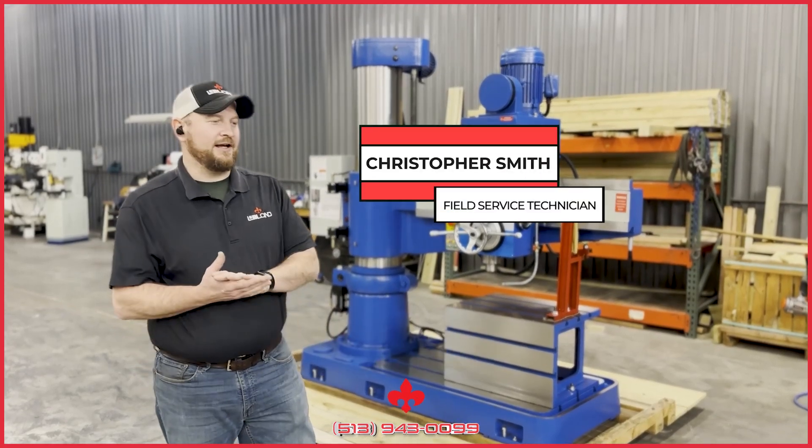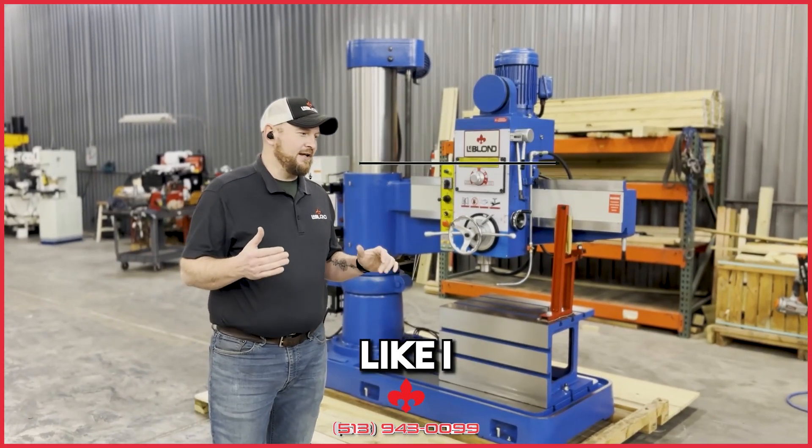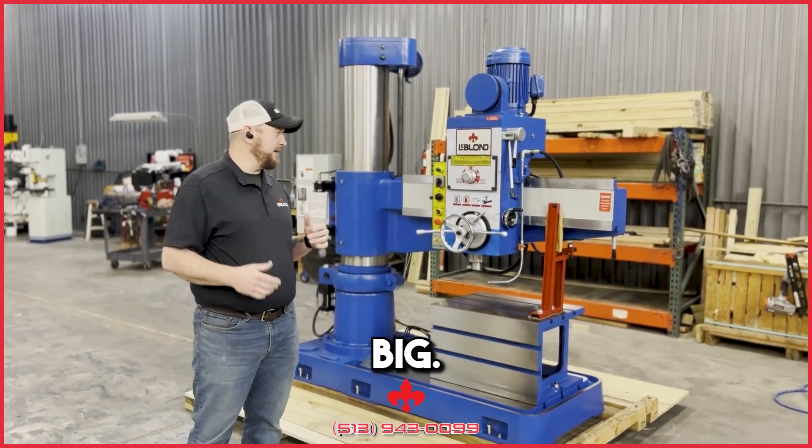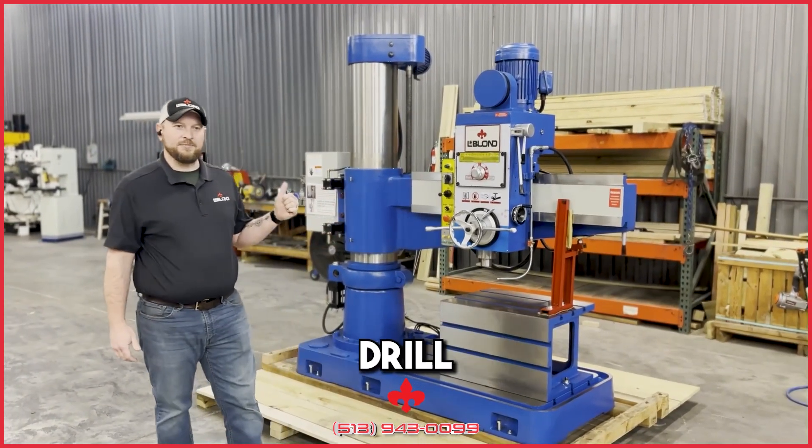Hey guys, Christopher Smith here with The Blonde. Thanks for tuning in. Like I said in the last video, we were going to be talking about the drill press that we had coming in — something kind of big. And here it is: it's the radial arm drill press.